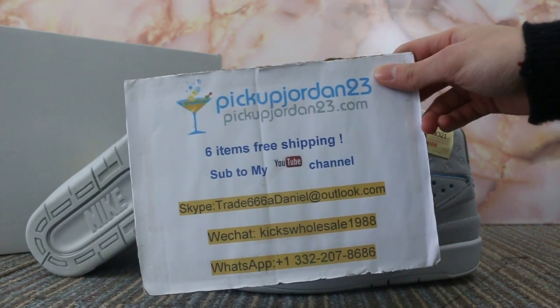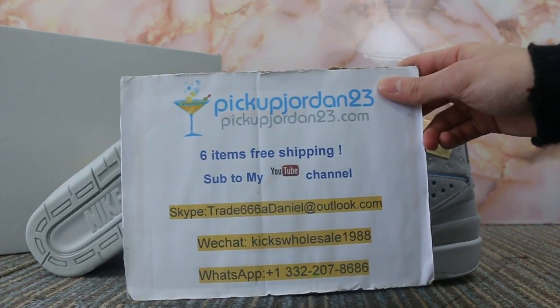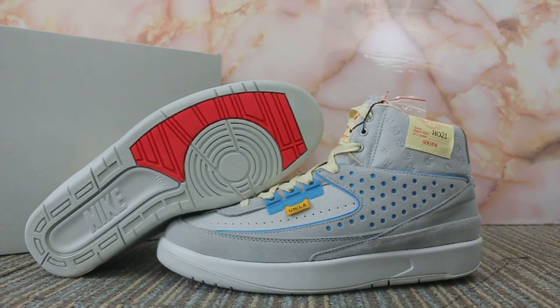You can search our website to place your order. Also, don't forget to subscribe to my channel. Today I want to show you guys the new sample we got for the Air Jordan 2 Grey Frog.